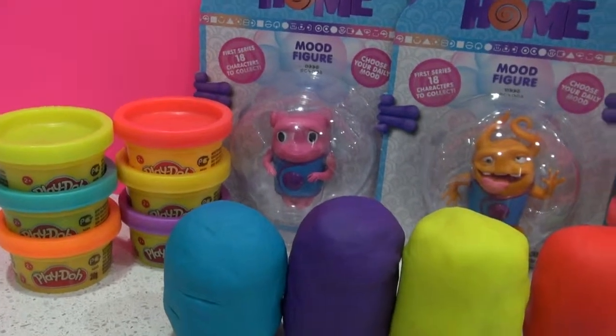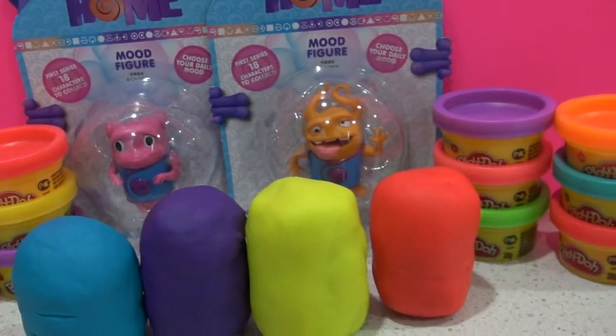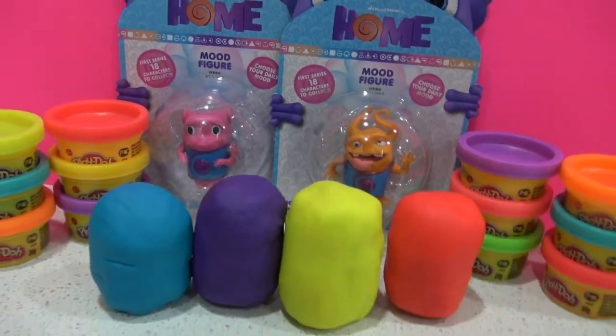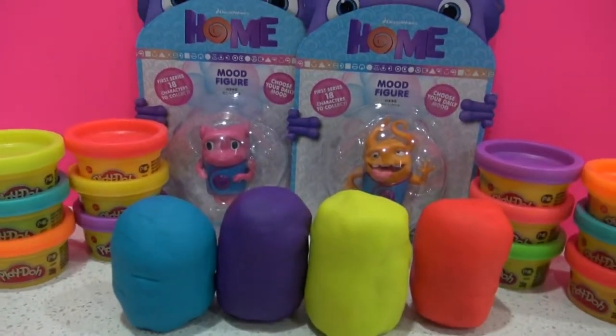Hi everyone, it's Kids Birthday Toys. Today we've created Play-Doh surprise eggs with mood characters inside. Let's open them and see what's inside.